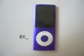Hello, I'm here with GNR Entertainment Reviews, and this is the new purple iPod, 16GB.